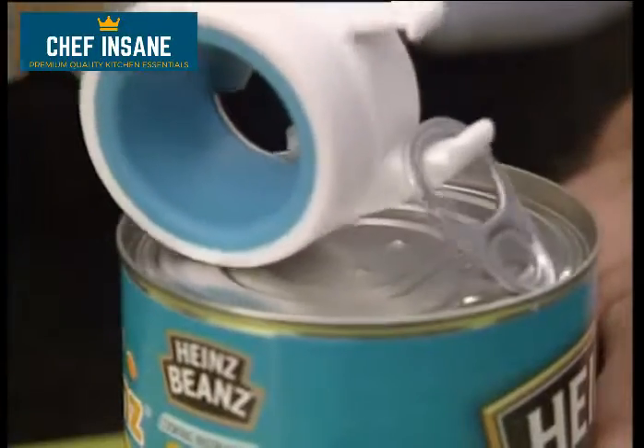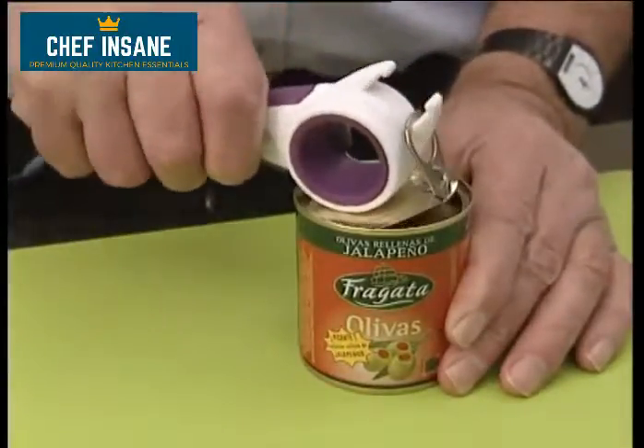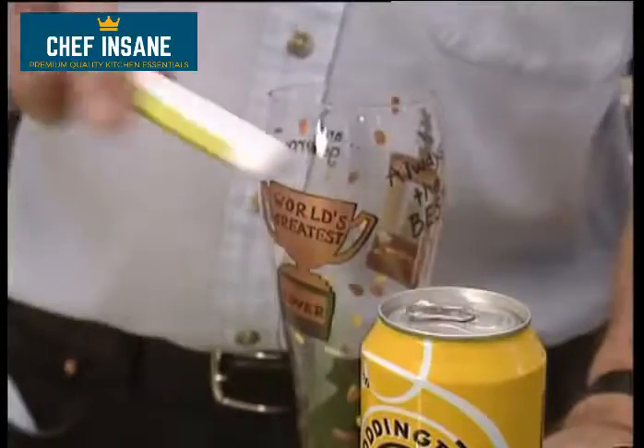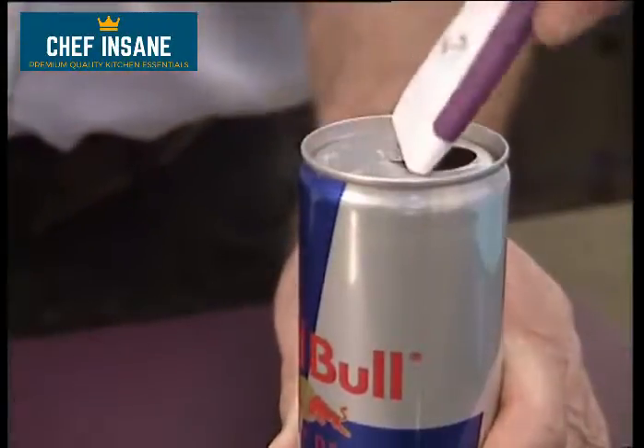Do you struggle to prise open ring pulls on tinned foods and canned drinks? The 5-in-1 Multi-Opener can deal with both! The hook end slides under the ring pull to easily lift and open. The slot in the handle end of the opener fits over the ring pull of the drinks cans, then levers forward to open.